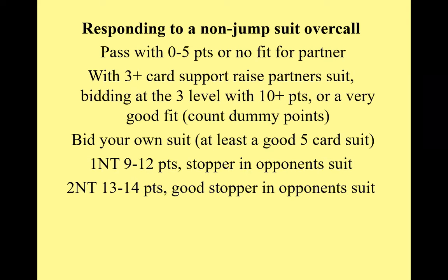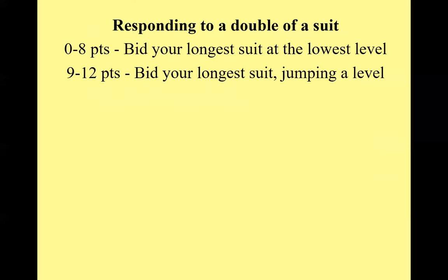Responding in no trump to a one-level overcall: bid one no trump with about 9 to 12 points, two no trump with 13 to 15 points. Both of those bids should show a stopper in any suit the opponents have bid.